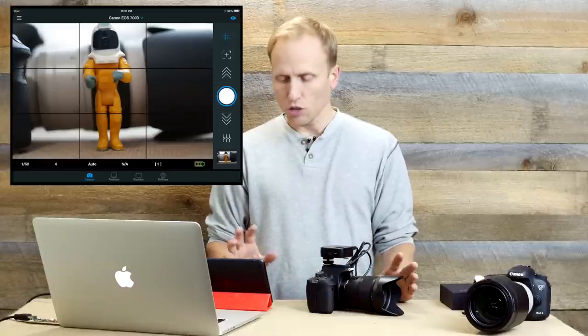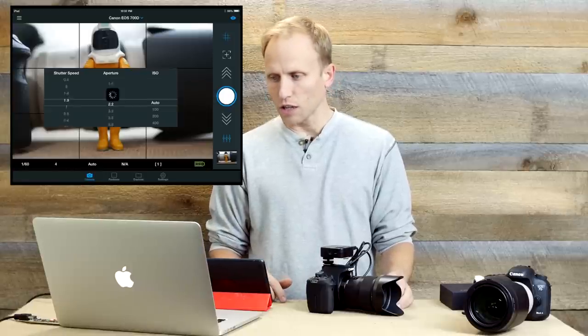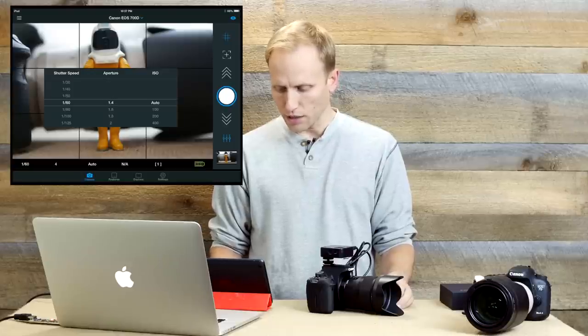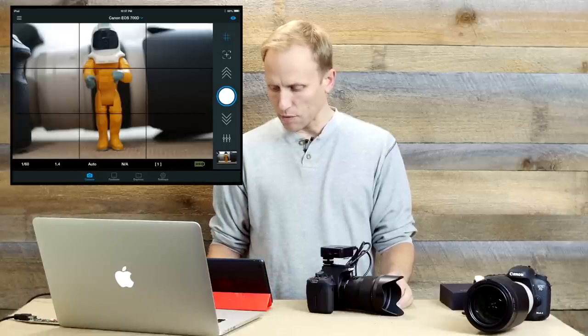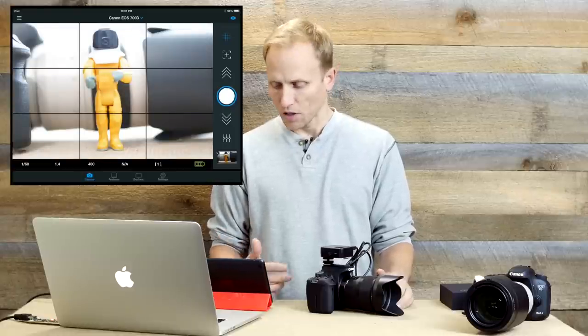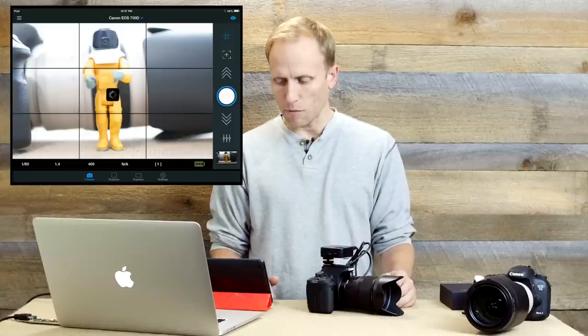What are some of the other things you can do besides take a picture, see your live view, and focus? You can bring up icons to adjust your shutter speed, aperture, and ISO. Right now I'm shooting with an f/1.4 lens, so I can switch to f/1.4 and we should see the image get brighter. Let's go to ISO 400, and now it's letting in more light. I can change my shutter speed to get a more appropriate exposure for this image.